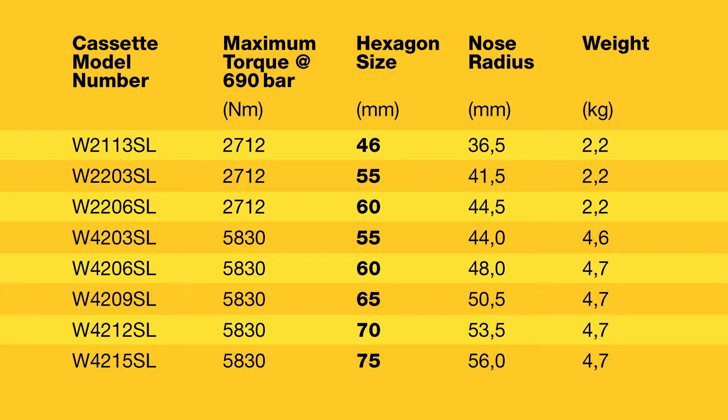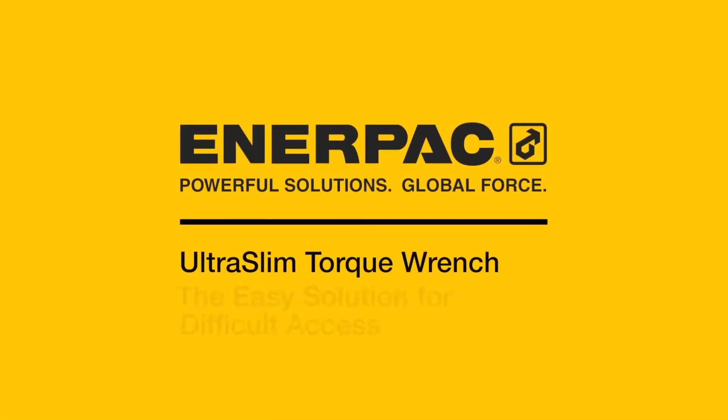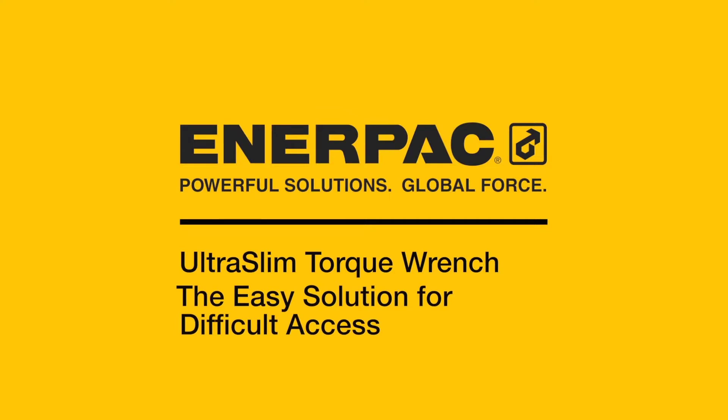Slim enough to fit, tough enough to last. The new UltraSlim torque wrench from EnerPak — your easy and long-lasting solution for difficult bolting applications.